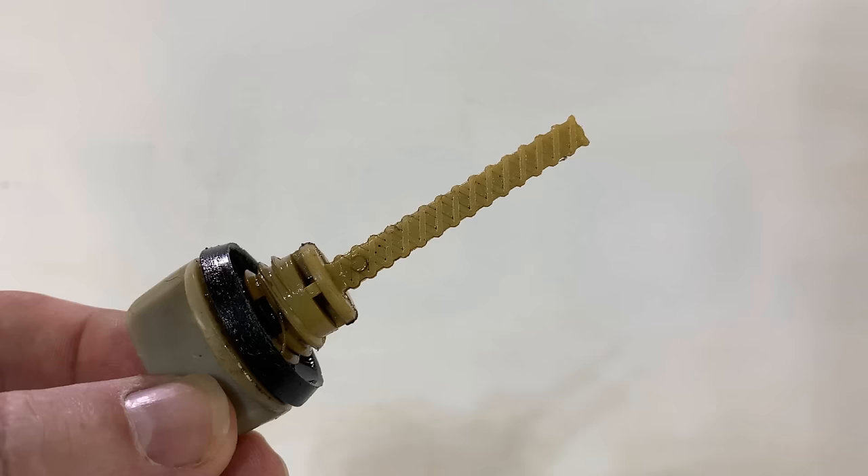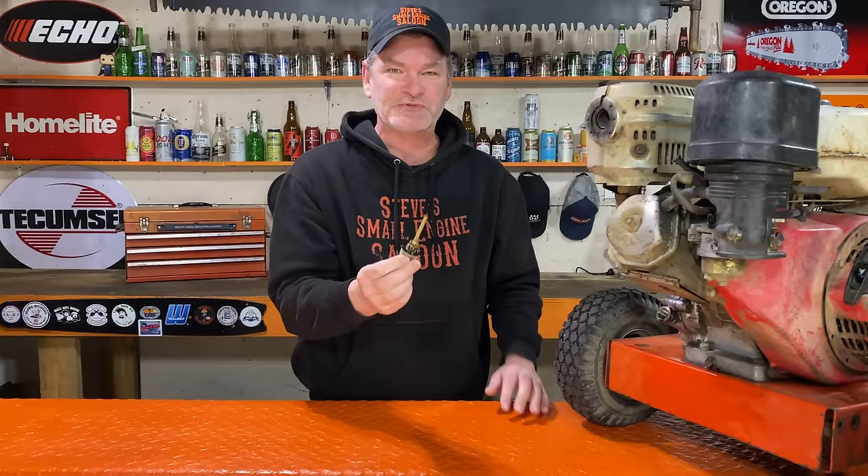This is my biggest pet peeve of all time on a Honda GX general purpose engine. There is absolutely no need for a dipstick on these things. Honda is just confusing people by putting dipsticks on these. I'm going to tell you why I feel like that right now.